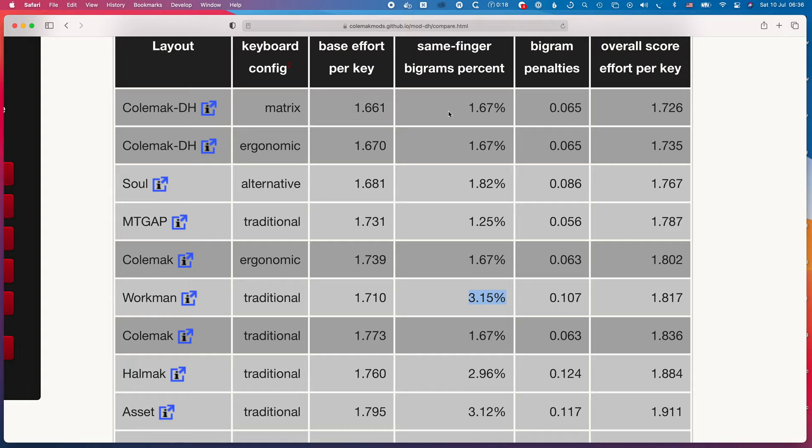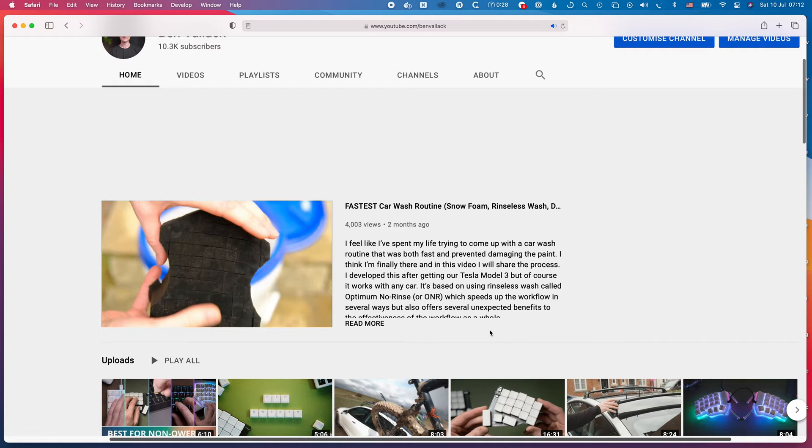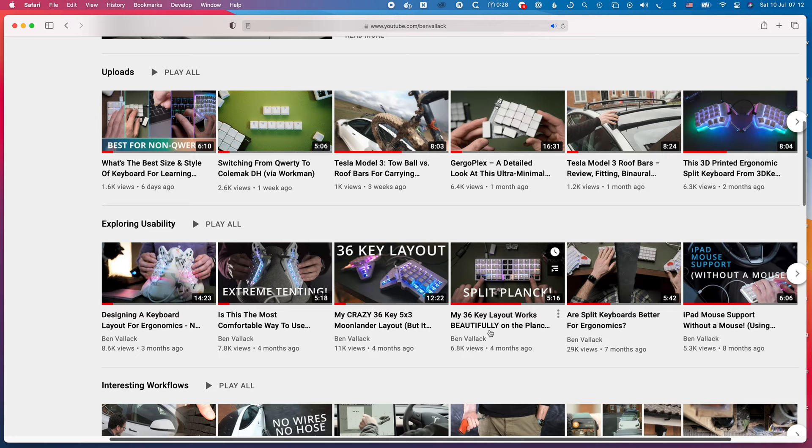Colemak seems specifically designed to avoid same-finger bigrams, and it also has a focus on rolls — two very appealing concepts. It would fix the problem I had with Workman, and this idea of rolling motions across your fingers while typing sounds great too, so that was the decision I made and I jumped in. On this channel I make films looking at improving efficiency in all areas — not just working with computers — through design, usability, and workflow. The positivity toward the Colemak layout from the community, particularly on the Discord group, was very encouraging, and I'm really pleased I switched.